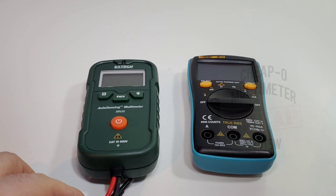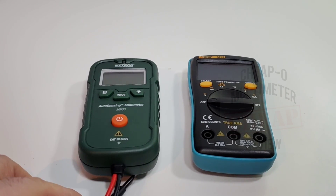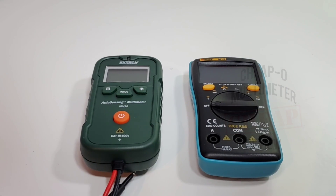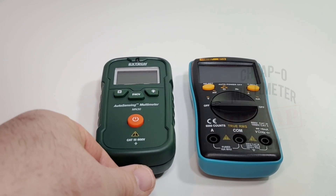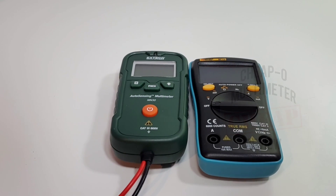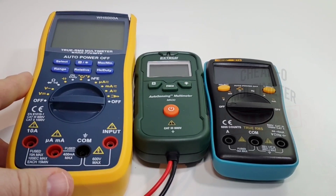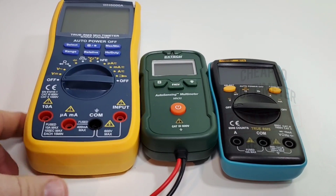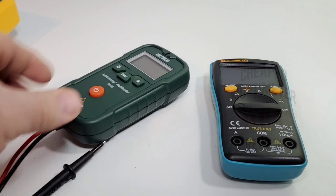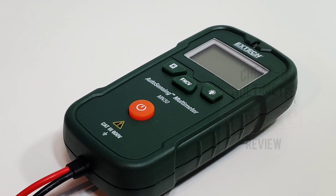Putting an Aneng beside the MN30, you can see they are fairly identical in terms of overall size, height and width — it's a small meter, definitely not full-size. Put out a WH5000A and it really dwarfs this little green guy.